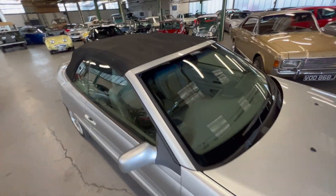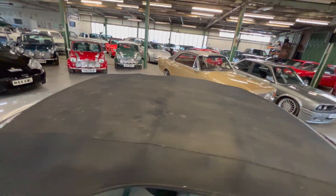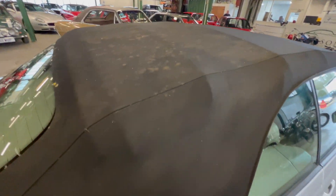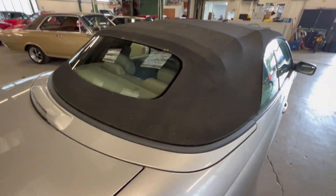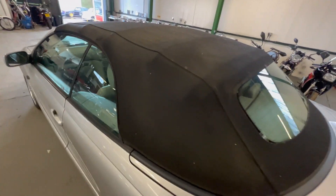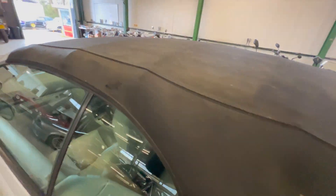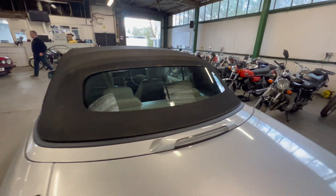The convertible top could do with a good pressure wash — it looks like it's been parked outside or under a tree. But there aren't any rips, tears, or signs of wear. It does have a heated glass rear screen. Normally wear starts to come through on the rib areas — there's a little bit there but it hasn't gone through. It is watertight; it's been parked outside in the rain for a couple of days with no problem at all.